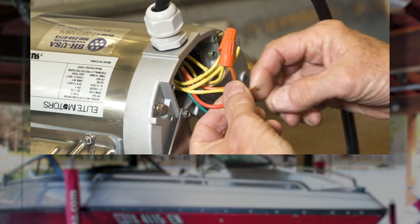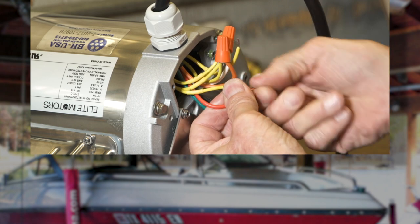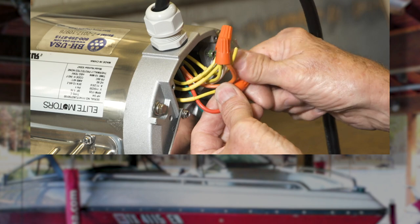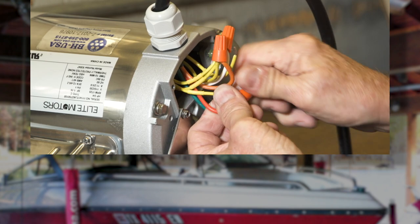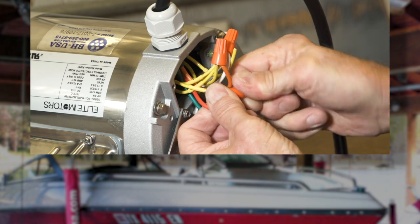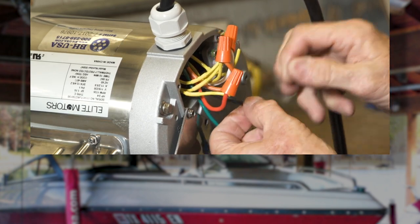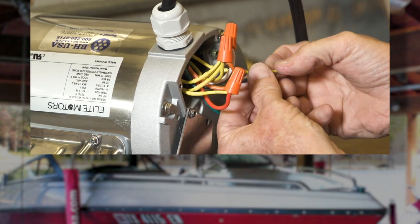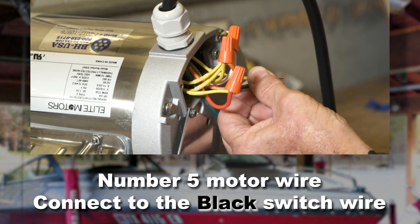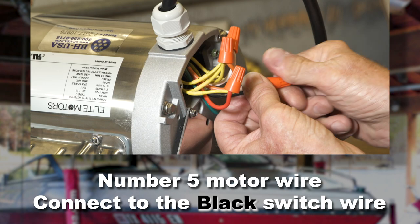Now connect the number eight motor wire with the red switch wire and secure with a wire nut. Connect the number five motor wire to the black switch wire and secure with a wire nut.